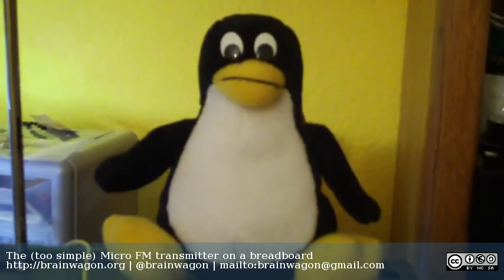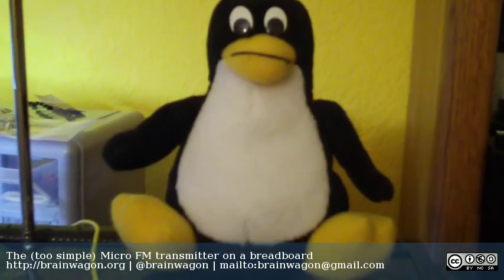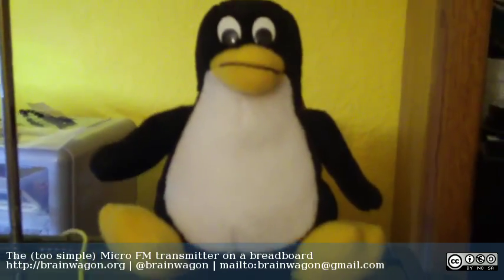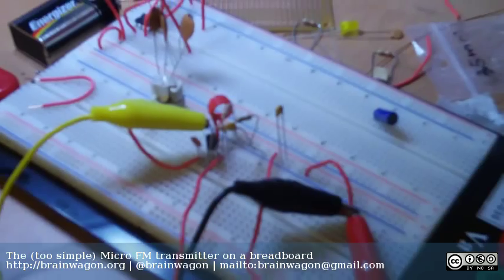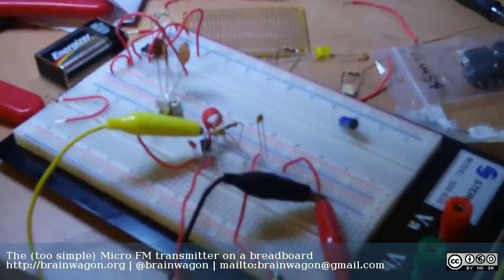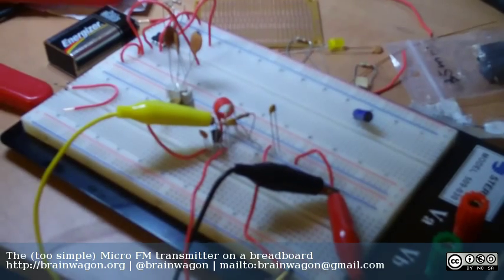Hello everyone, this is Mark van der Wettering of the Brainwagon blog. Just giving you a quick update on something I tacked together on a breadboard tonight. Say hi to Tux, my nice little Linux penguin. Down here on my breadboard, you can actually see I've tacked together the circuit that I blogged about recently called the micro FM transmitter.